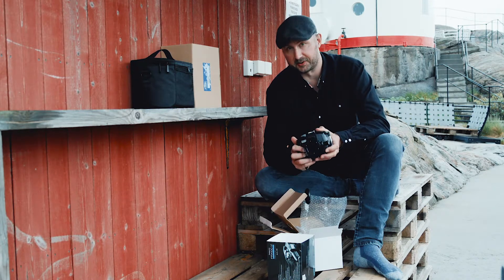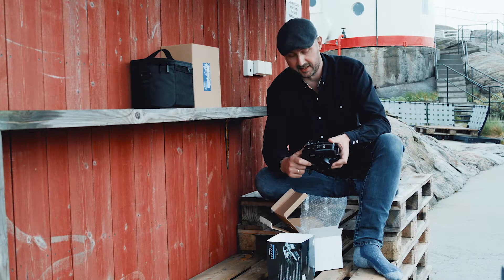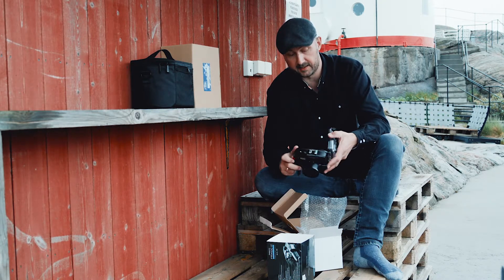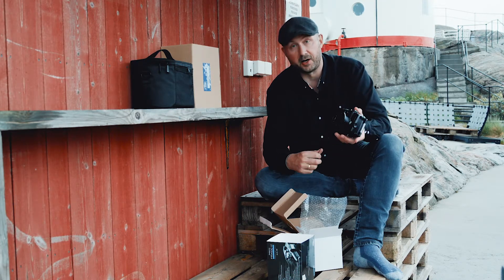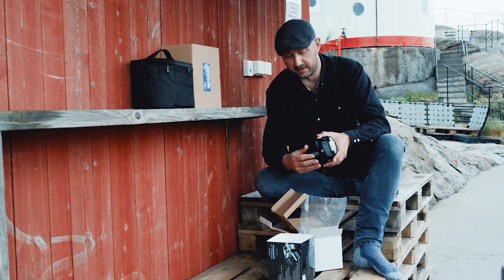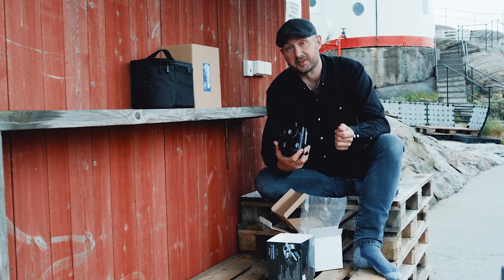If you want to go for the ultimate macro solution where you can get really, really close, that camera could actually be interesting. Nevertheless, this Fantasy housing is nice and neat — it will suit you well. I'm not considering upgrading from my Mark IV; I'm very satisfied with that one. But if you are considering buying a new one, you can go for the Mark VI and get this housing.